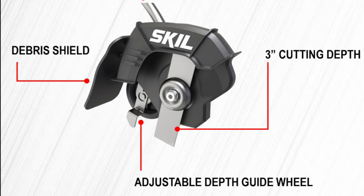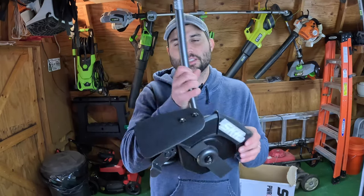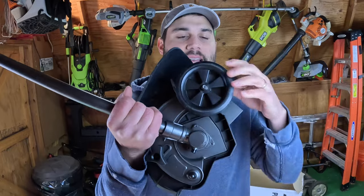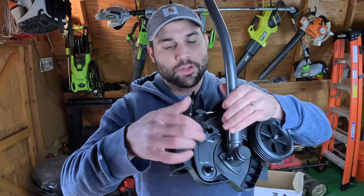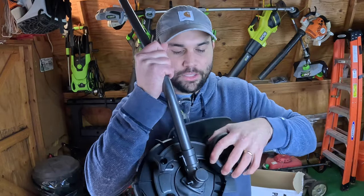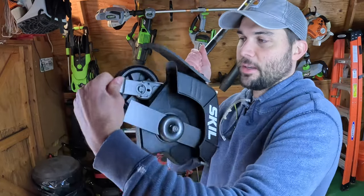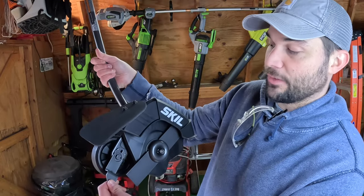Looking at the edger attachment itself, this is actually a universal attachment so you can use it with other tools as well, not just the Skill multi-head. It has a 9-inch cutting radius and will cut down to a depth of 3 inches, which should be good for most applications. There's obviously a clippings deflector as well. To adjust the height on this edger attachment, all you need to do is twist the black wing nut to loosen it, then pull on the tire-like portion - pulling gives you a deeper cut, pushing gives you a more shallow cut.